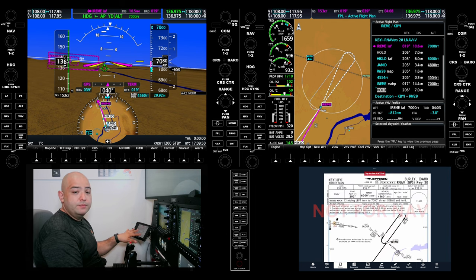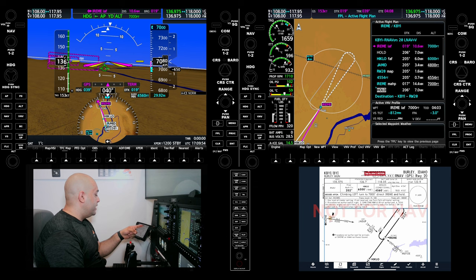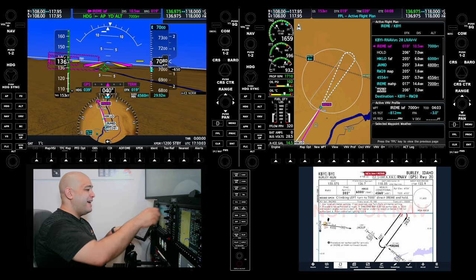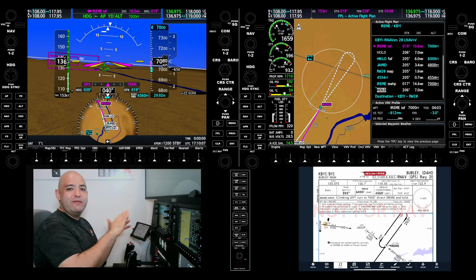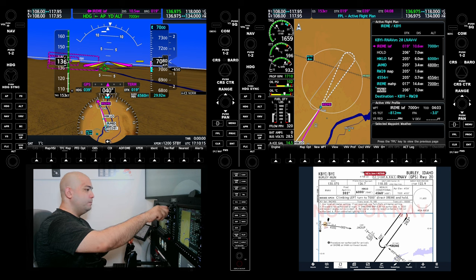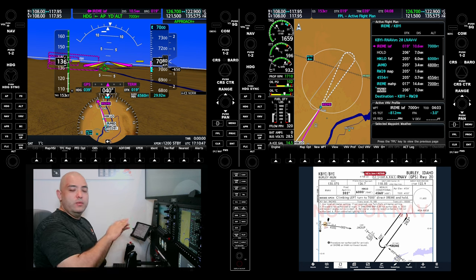Now let's go ahead and brief it. We're doing the RNAV GPS runway two zero approach in Burley. 12-1, effective February 4, 2022. I haven't set up my frequencies — I never go over frequencies for the approach briefing. The only reason I'm going to set them up is for the video because they should have been done well before. There's 121.5 emergency frequency. We can assume we're talking with Twin Falls on 126.7, and the tower is going to be unicom 122.9. Approach frequencies are not part of the brief — it's just for sequencing for the video.